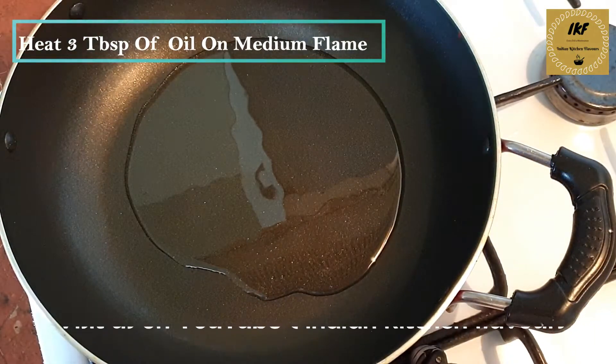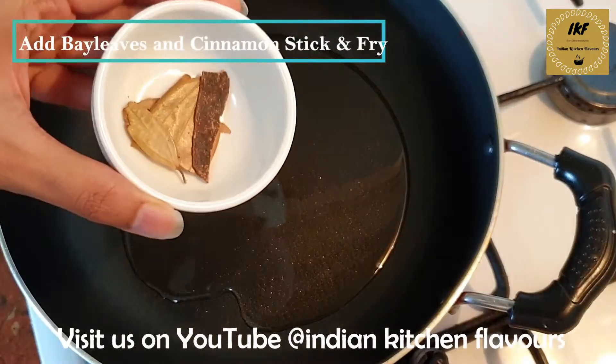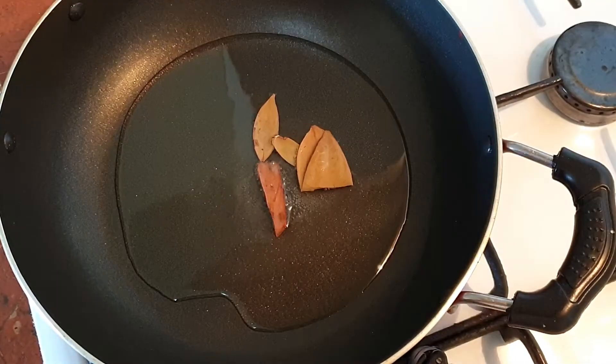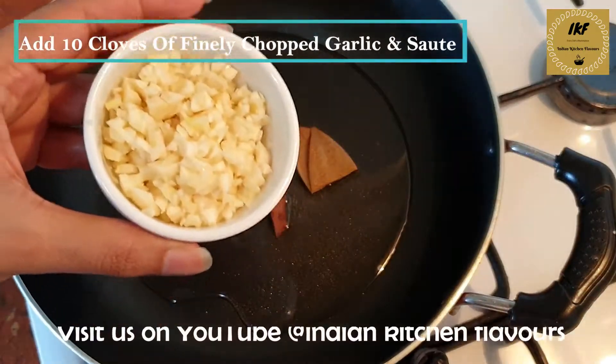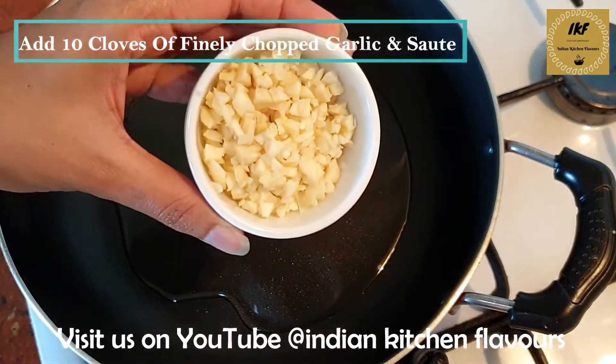We will let the oil heat up. Once the oil is hot, I am going to add some bay leaf and some cinnamon stick. After the bay leaf and cinnamon change color, we are going to add in garlic. Here I have around 10 garlic cloves which I have chopped into fine pieces.